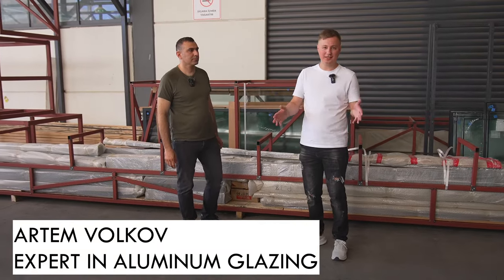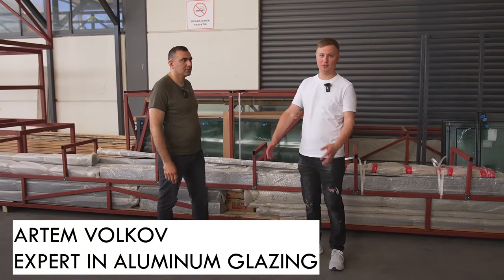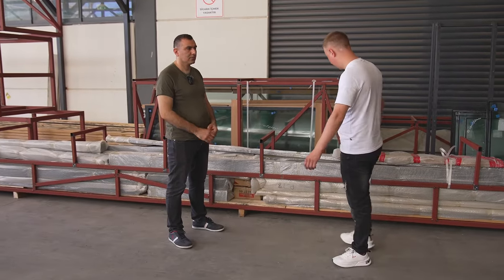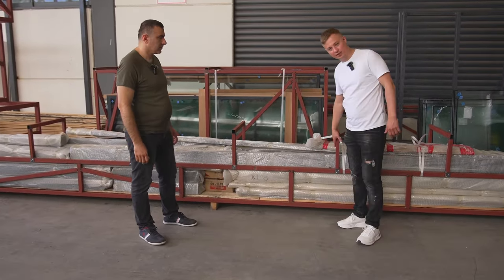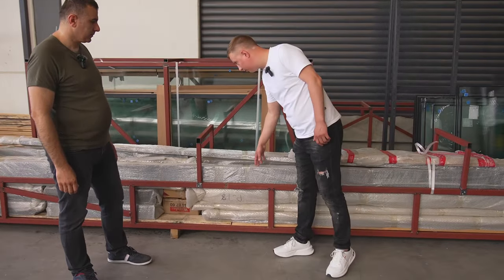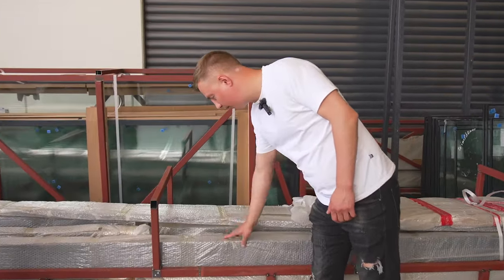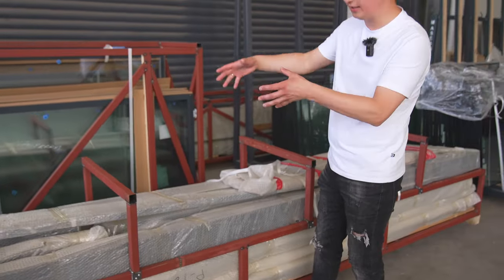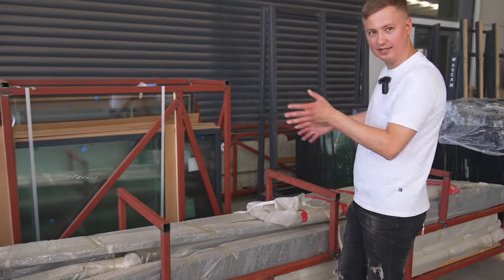We have a short video today about how products are packaged and shipped around the world. They make these metal containers, they put the profiles here, they are packed in a stretch film, here everything is tied up. They make these metal frames depending on the size of the product.